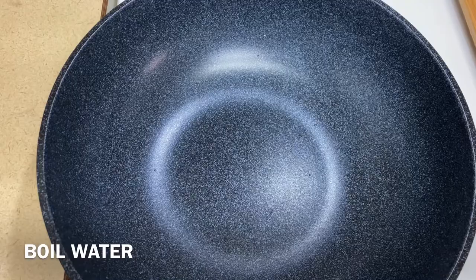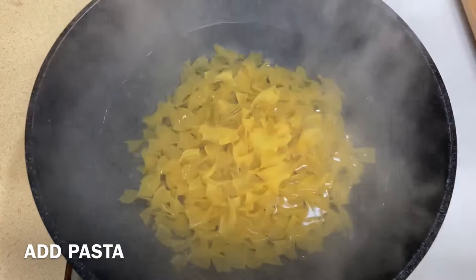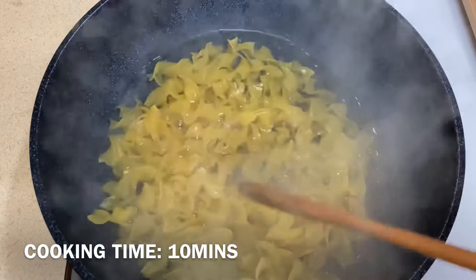Boil water. Once boiling, add pasta. Cook pasta for 10 minutes.